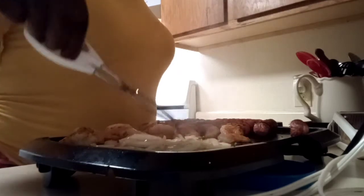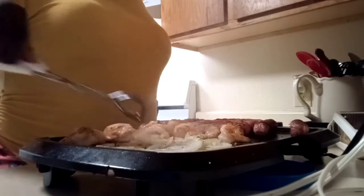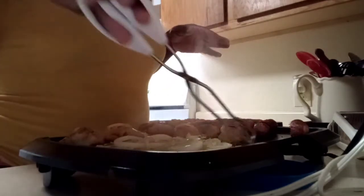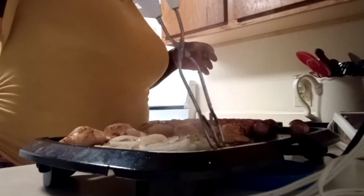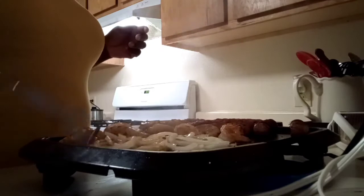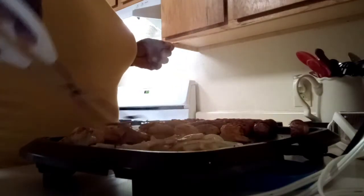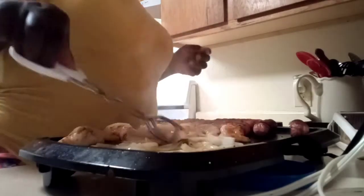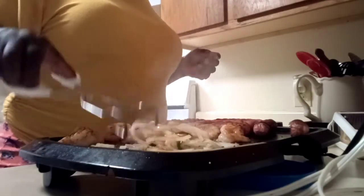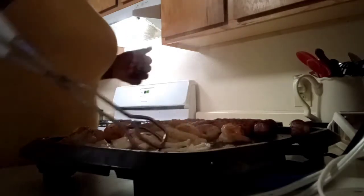Make sure your onions get that good grilled onion flavor, honey. Don't be doing that restaurant cheating stuff where they put soy sauce on there to make it seem like it's grilled when it ain't — we don't want that. You want that good, authentic grilled flavor. You can even throw a little bit of seasoning on your onions if you like, but the shrimp seasoning will carry a lot of that flavor anyway.